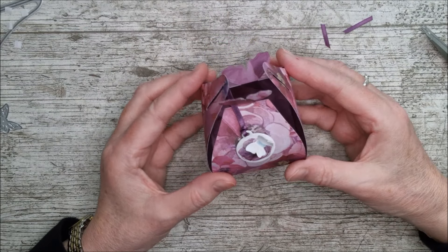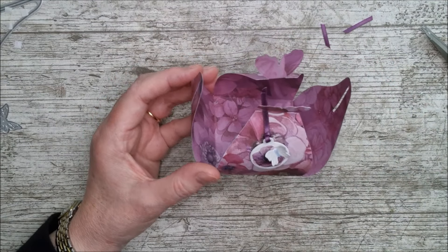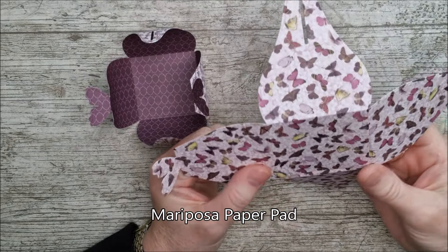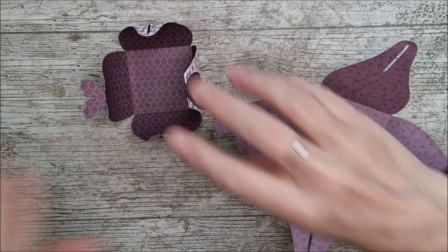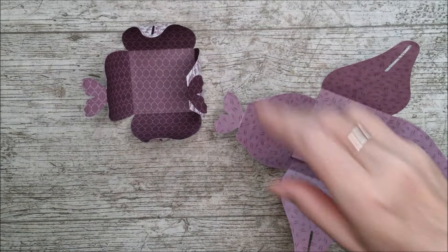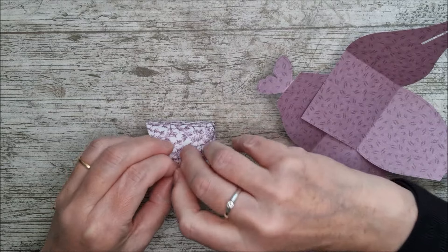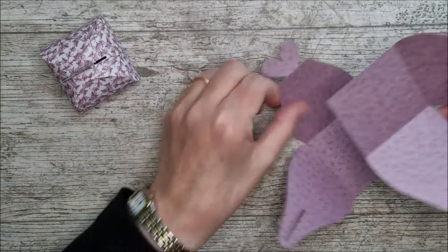Now we're going to make something a little bit more detailed, but that's the really basic simple box. I've gone ahead with some trim craft paper pad, cut out two pieces again using the bigger die - the same one - and then used the smaller one for a tiny little box made in exactly the same way. I'm just going to go ahead and make the bigger one again.